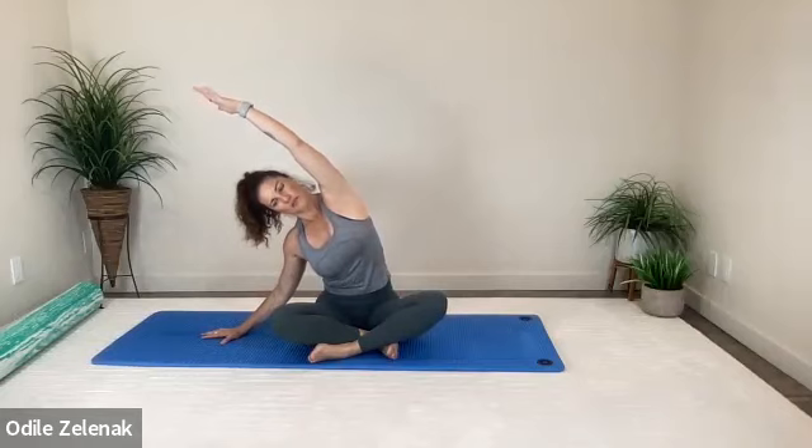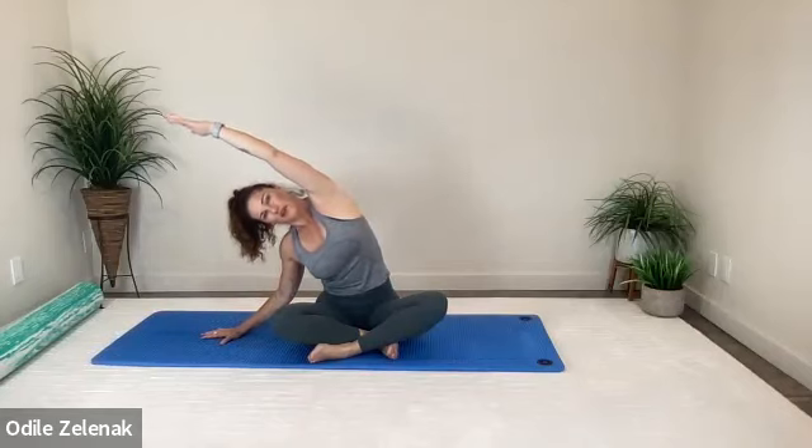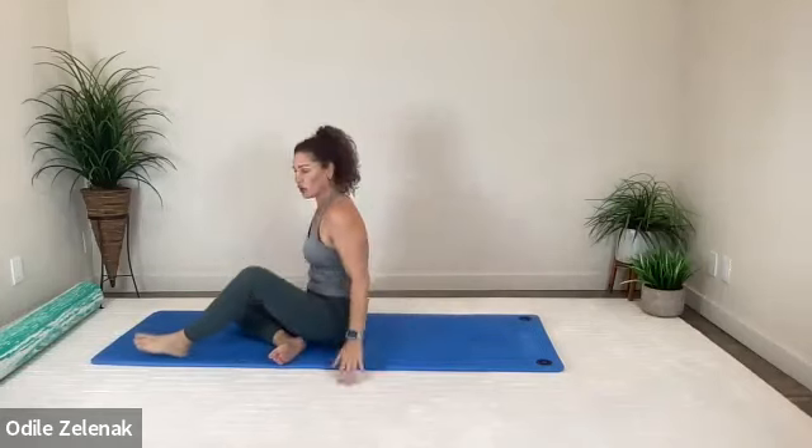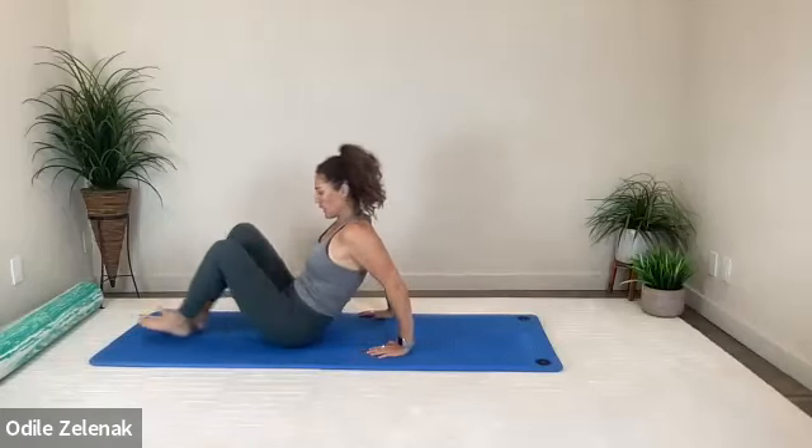One more breath, very nice. Come all the way up. Now we lengthen out the side body. We're going to lie back on our back and do some marching, but we're going to start with our feet on the floor first before we head into toe taps.